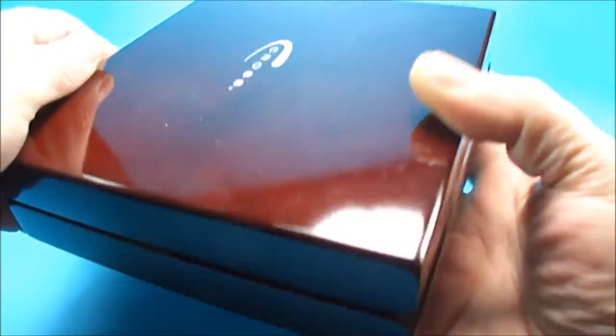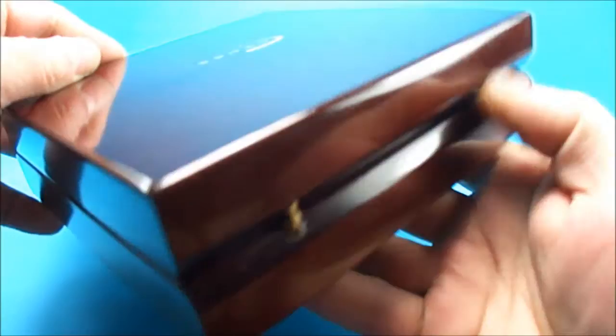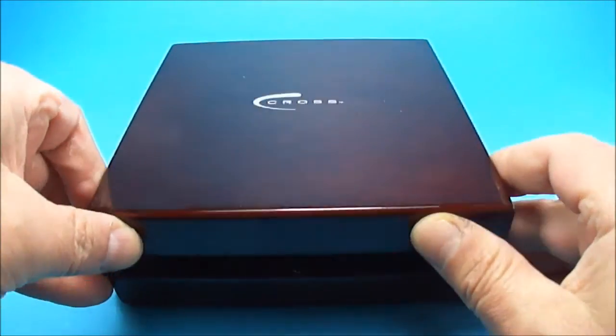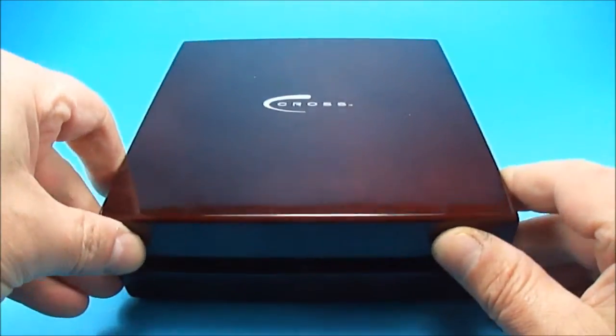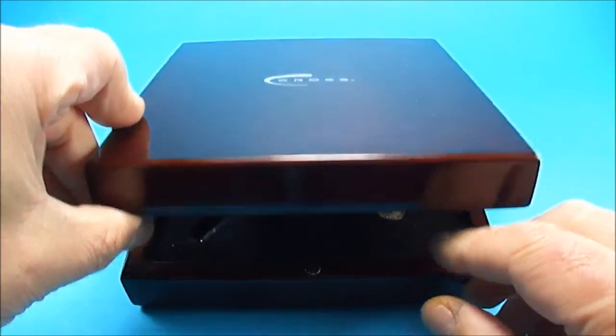It comes in this beautiful solid birch lacquered box with brass hinges to the back, and a nice little touch — it actually has a magnetic clasp closure. It's a beautiful solid box; you can hear it closes with a lovely clump.